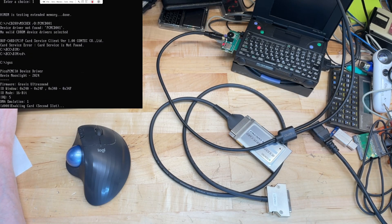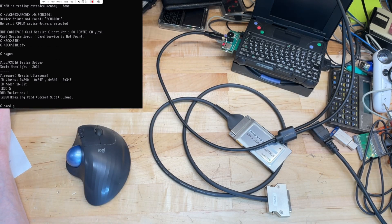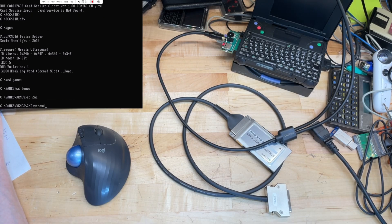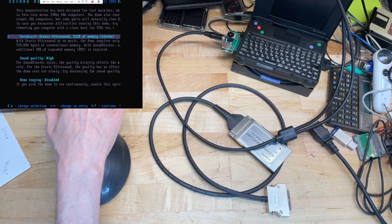This is just a small enabler I wrote that will enable the card and set it up in Gravis Ultrasound mode. And then we can do the Second Reality demo in Gravis Ultrasound mode.